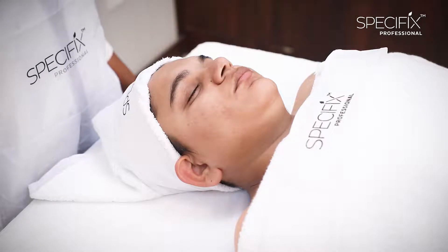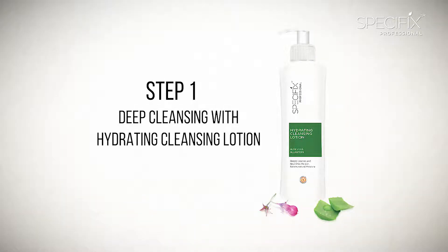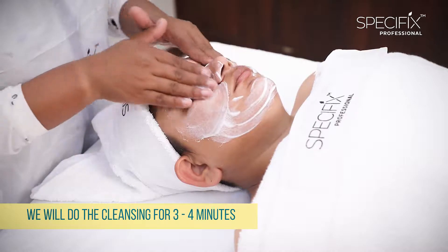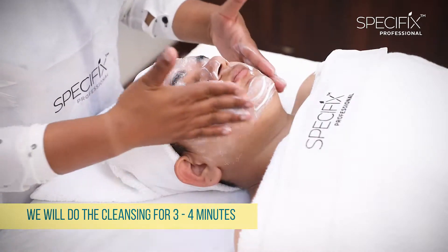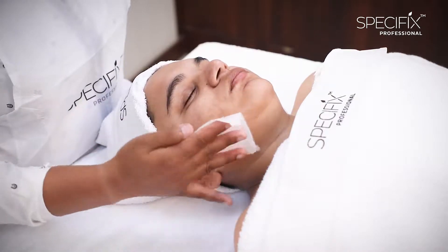Now we will start with the Men's Fairness Facial. Step 1 is Deep Cleansing with Hydrating Cleansing Lotion, which we will do for 3-4 minutes. After cleansing the skin, we will dab the skin with hydrating toner.